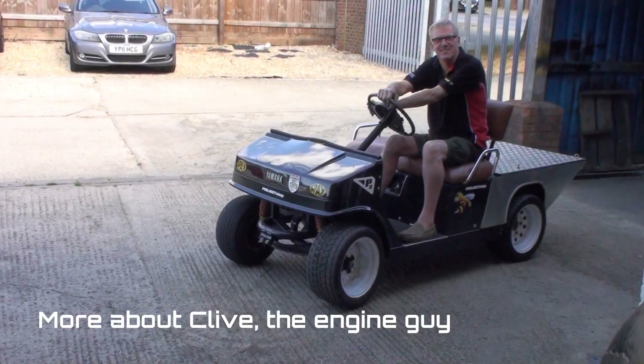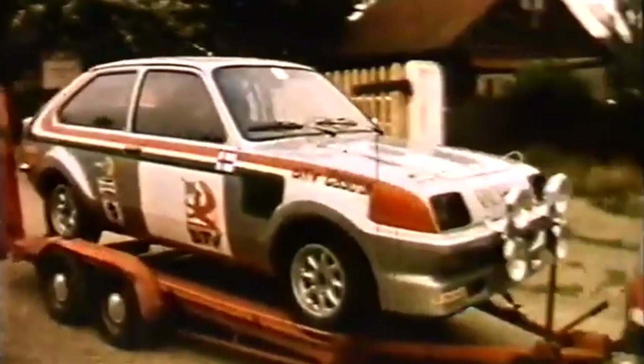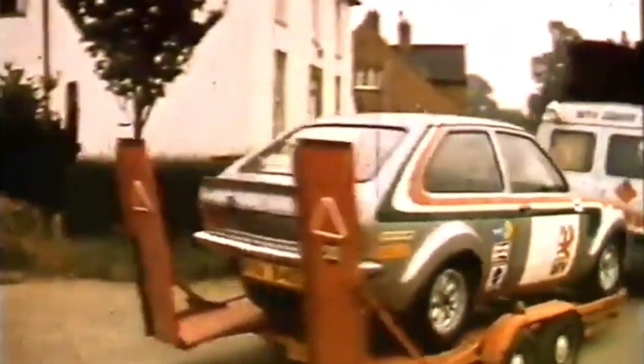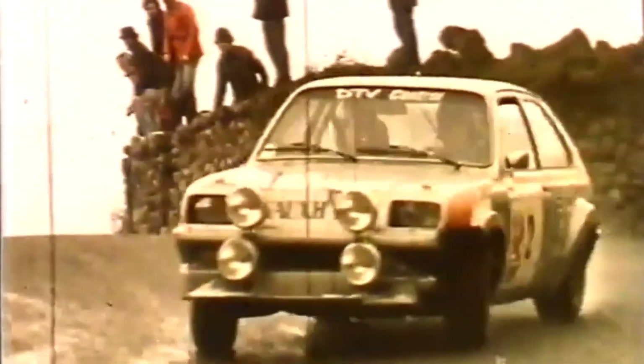So James said you've got history with these engines — is that right? Yeah, many years ago. I was involved with the Vauxhall rally programme back in the mid-70s, and we used to run these engines in the Vauxhall Chevette — not so much the bottom end, but the top end. The 16-valve head on the 2.3-litre engine — we used to get serious power out of it. I had 275 brake horsepower, which was fabulous in those days. In a Vauxhall Chevette!